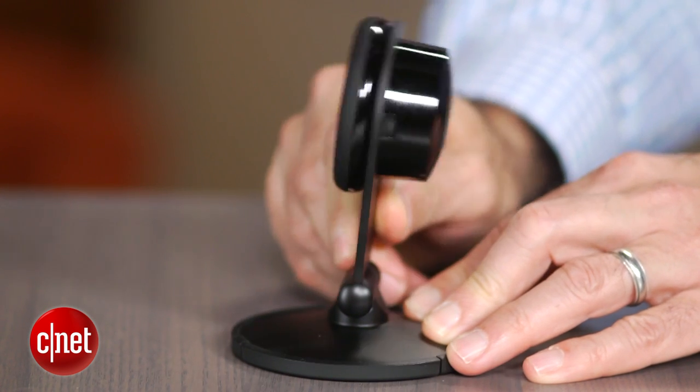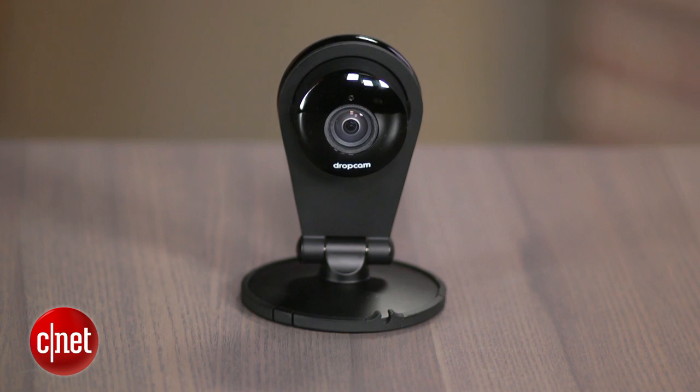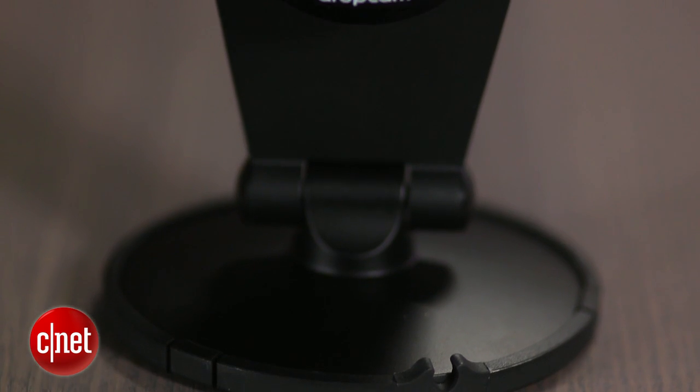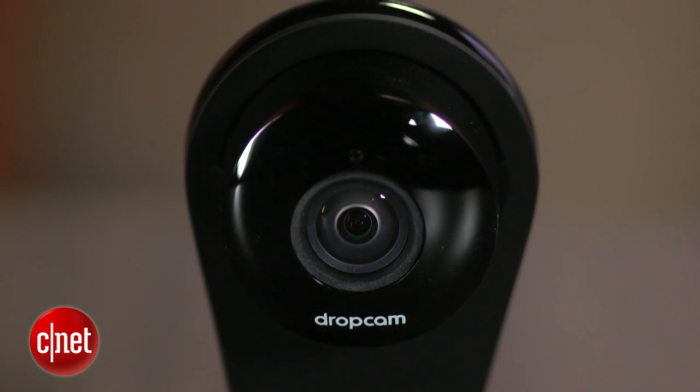The new camera looks very similar to the existing Dropcam HD, which has dropped the HD part of its name and simply become Dropcam, but the Pro has a black stand, is a little thicker, and has a six-element all-glass lens and a larger image sensor.